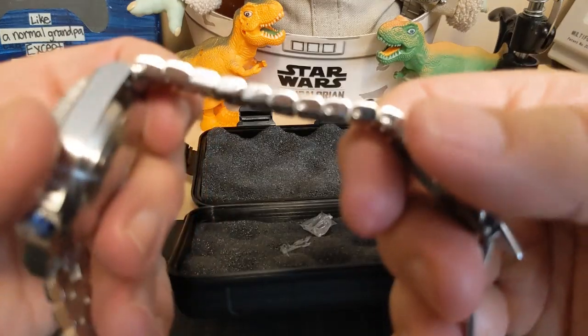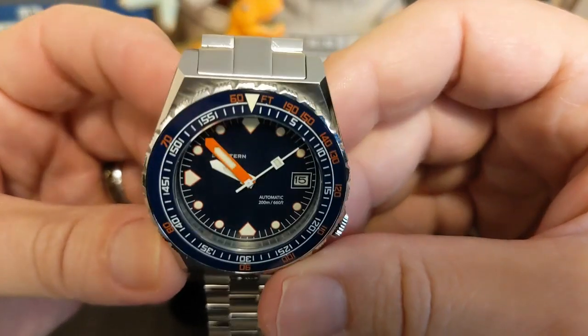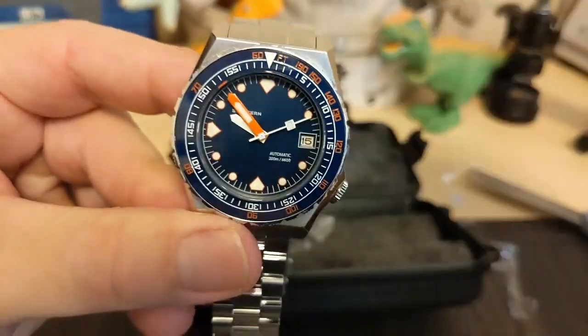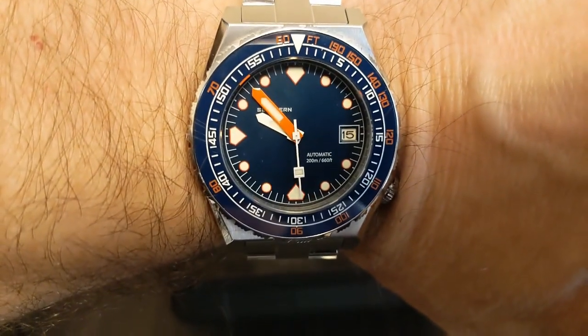It came with a screwdriver, so that means we have screw pins. Let's put it on the wrist and see what it looks like. Here's the watch on my seven-and-a-half-inch wrist, unsized.